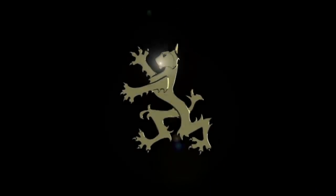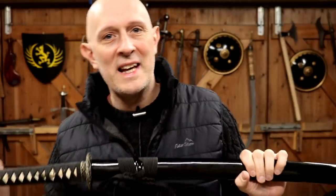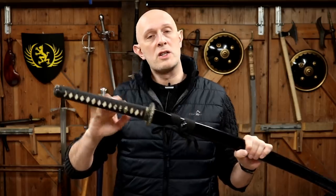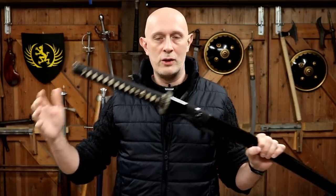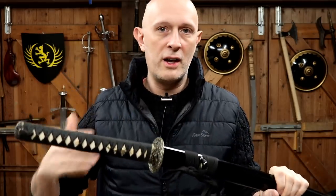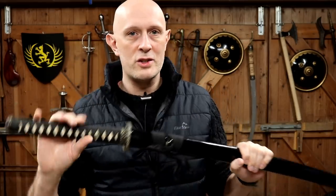Let's look at an oversized katana. Hi folks, Matt Easton here, Scholagladiatoria. This is a Dynasty Forge Bushi class O-katana - it's the Silver Wave version. There's a link below in the description to this specific sword, and you can see on Dynasty Forge's website that they offer a whole range of different katanas, O-katanas, Wakizashis, Tantos, and so on.